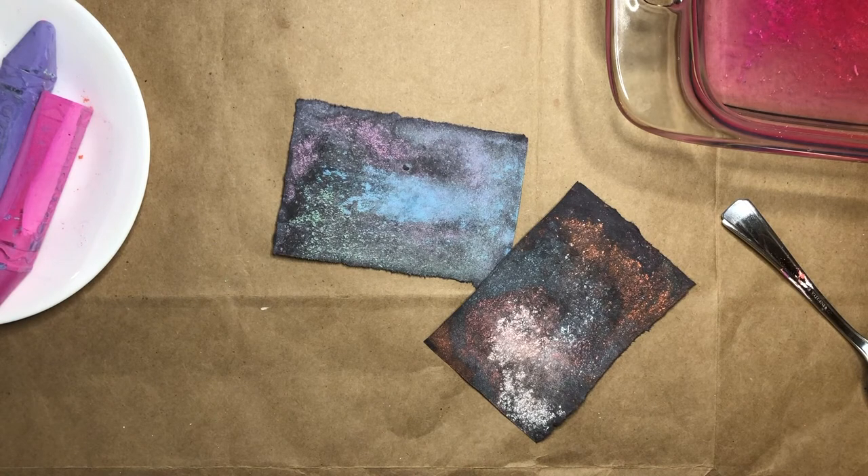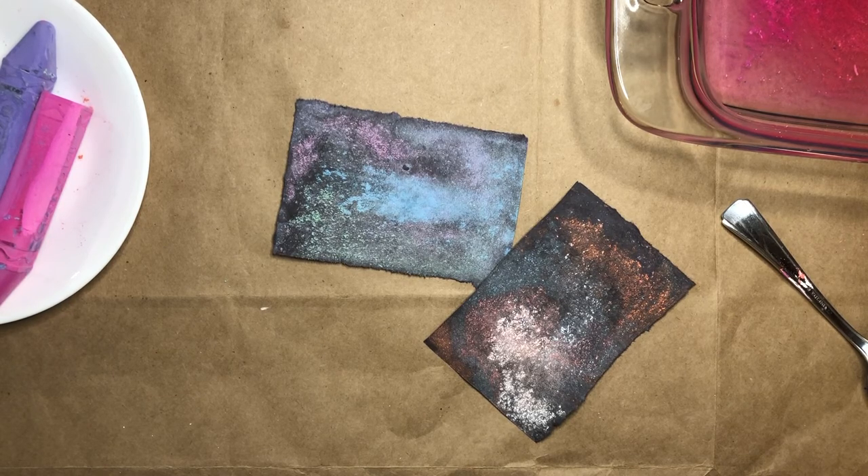I hope you enjoyed doing your floating chalk prints. Try lots of different colors and lots of different patterns. I'll see you in the next one. Bye!